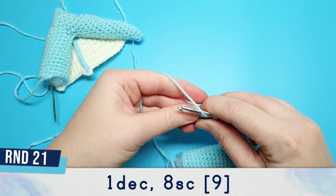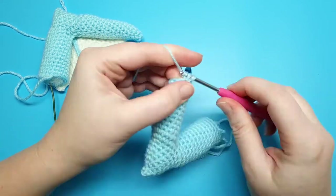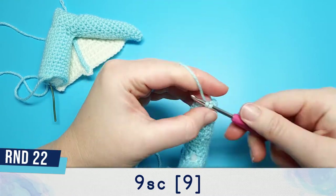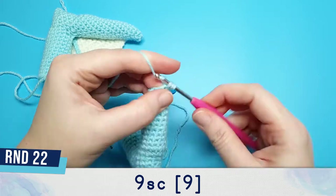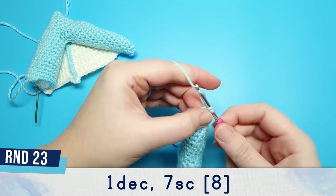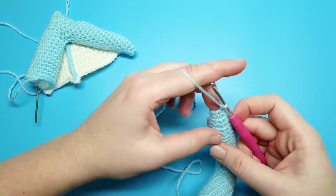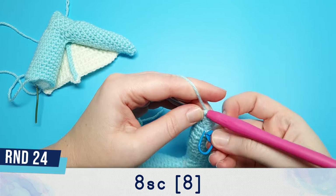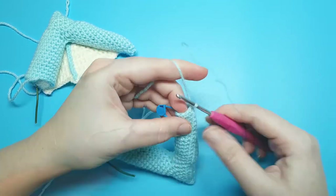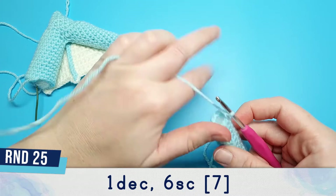Continue with round 21, which is 1 decrease followed by 8 single crochet. Round 22 is 9 single crochet. Round 23 is a decrease and then 7 single crochet. Round 24 is 8 single crochet. After this round we're just going to add a little bit more stuffing.